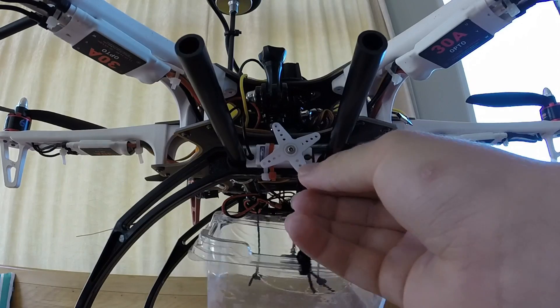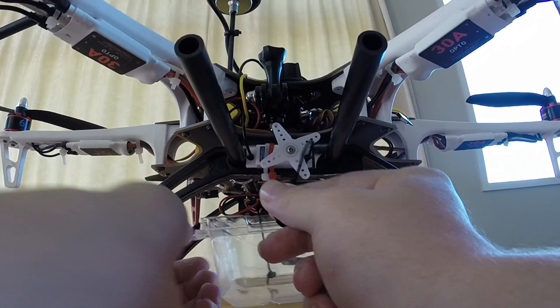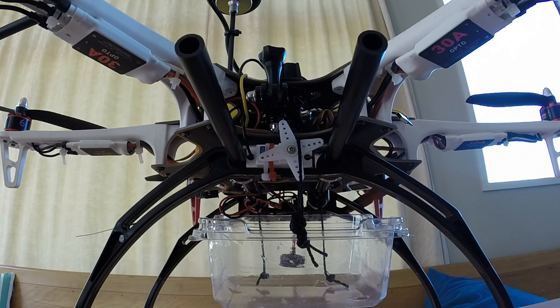Now what I would do is grab that, put it around the servo, lock it into place, and now I can put whatever I want in there. I can fit up to four water balloons, I can put a toilet paper roll in there, and yeah, pretty much anything else — I even dropped a parachute once.